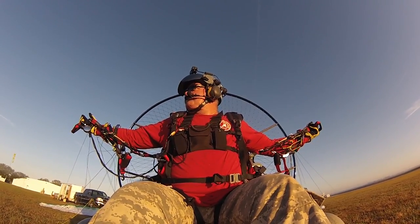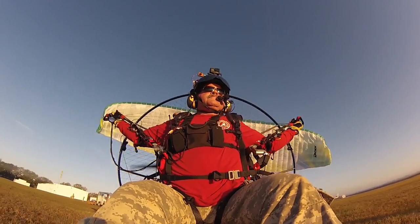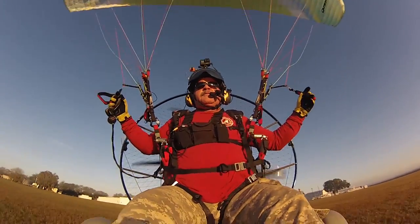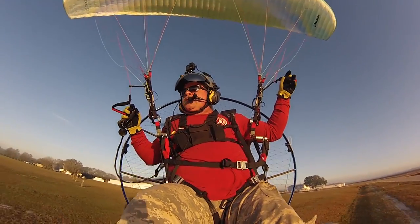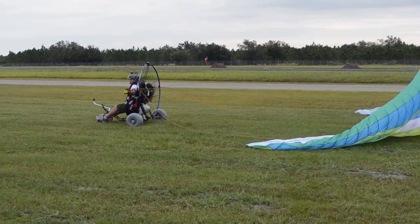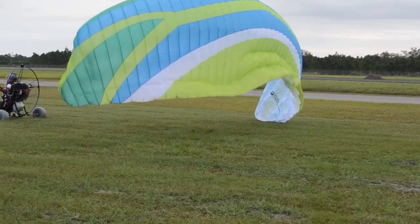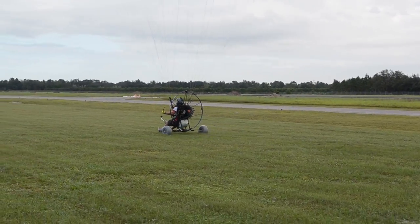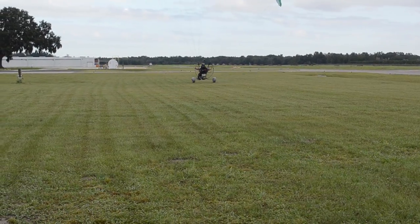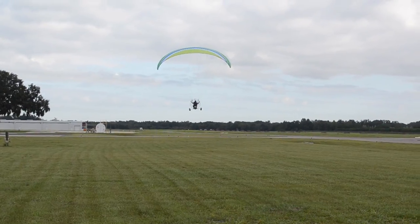This does two things for me. First of all, the prop blast starts to fill the cells and inflate the wing, making it come up easier. Second of all, it keeps my lines from pulling against my cage and flexing into my prop. If you get a good wing layout and you're directly into the wind without any wind shifts, generally the wing will come up fairly straight. As it comes up to the 10 o'clock or so position, you catch the surge by applying a little equal brake pressure on each side — that's to keep the wing from overshooting you and front tucking.